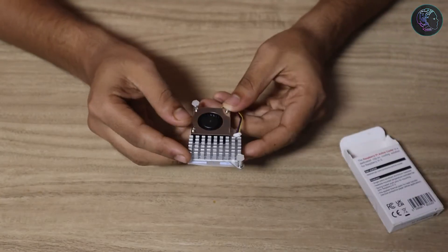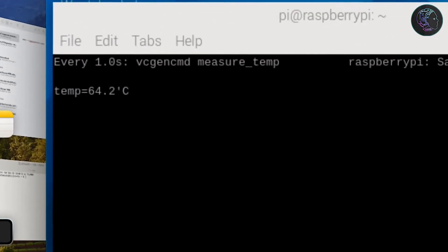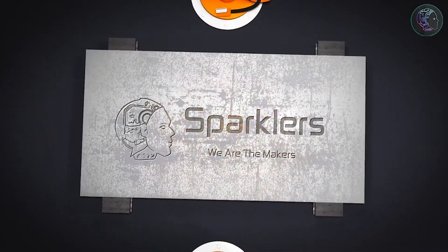Hello everyone, this is me ArayJay back with a new video, and it's again a video on Raspberry Pi. With Raspberry Pi 5, Raspberry Pi has officially launched an active cooler. In this video I'm going to show you how to quickly install the active cooler, do a stress test, and show you the temperature difference with and without it — so we'll know if it's really worth it.